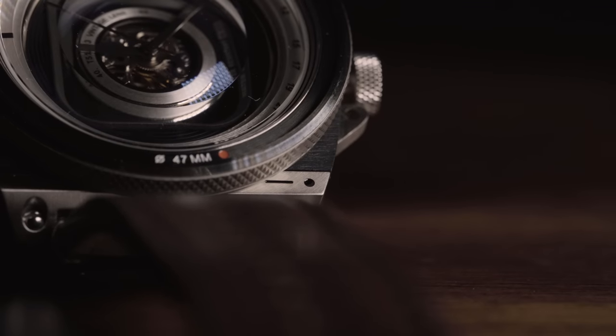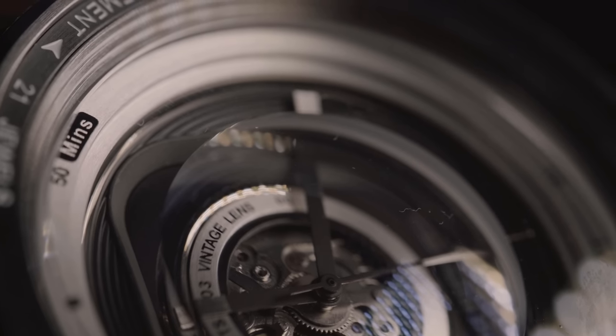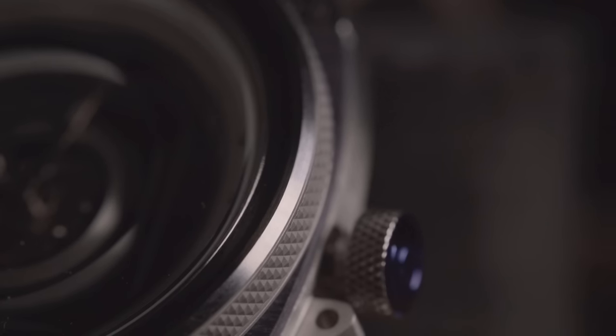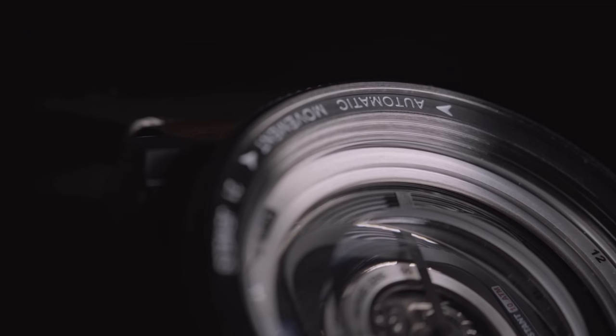Beyond that, it has a gorgeous sapphire crystal front that actually has a bevel inside, which gives you some really cool perspectives of looking down as if you're looking into a camera lens, into the inner workings. It has the kind of exposed gear look that is quite popular.